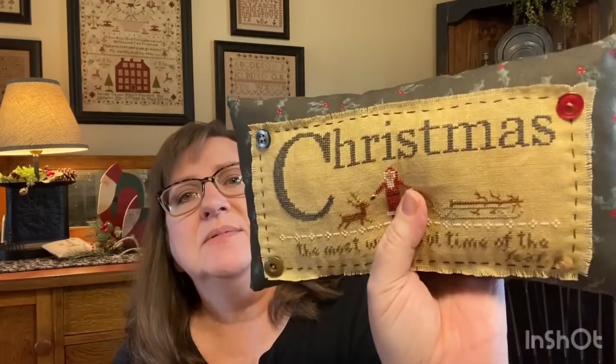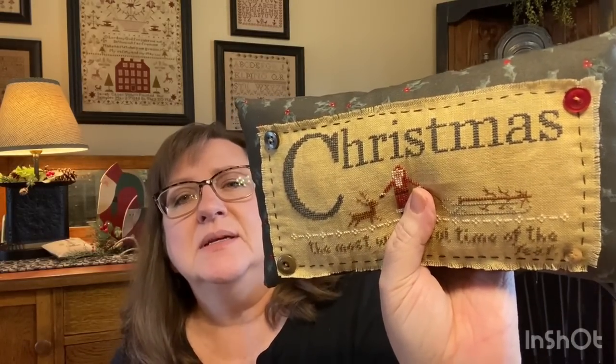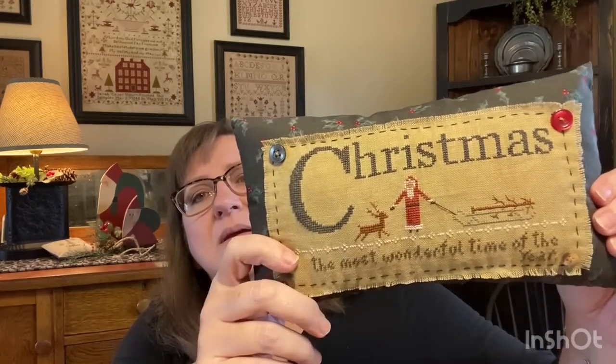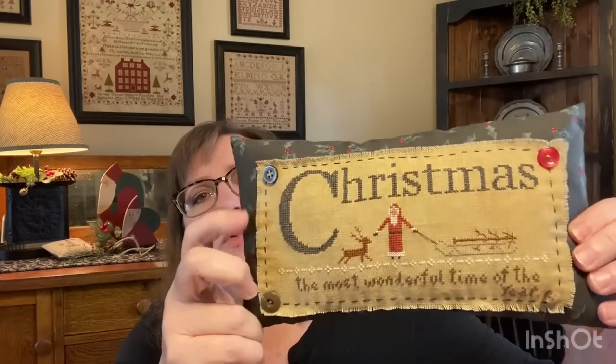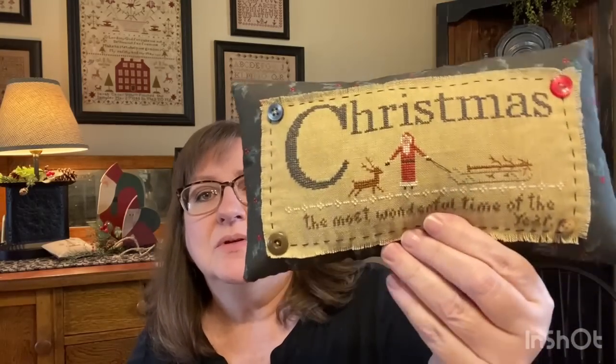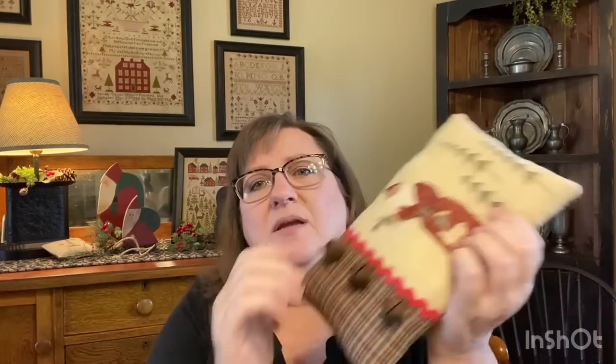I frayed the edges of the stitched piece and then just roughly running-stitched it onto the pillow. In the corners I used some of my grandma's buttons from her stash and used the holly fabric. I think it turned out really cute - stuffed it with polyfill. This one I made pretty thick, then steamed and pressed it to kind of flatten it out a little bit.